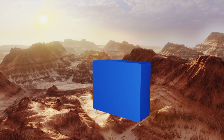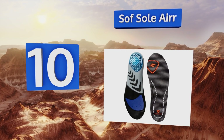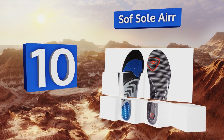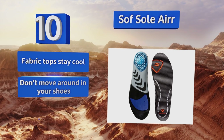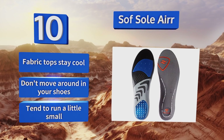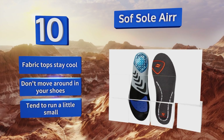Starting off our list at number 10, the Soft Sole Air are ideal for men and women with low arches. They feature a sturdy nylon plate just behind the middle for better alignment. The heel and center contain air bubbles for additional cushioning, but these may be a little too thick for some. Their fabric tops stay cool and they don't move around in your shoes, however they tend to run a little small.